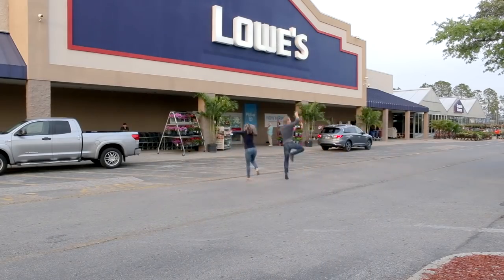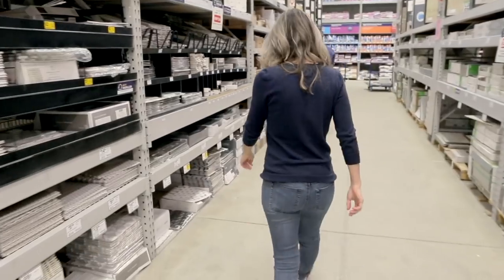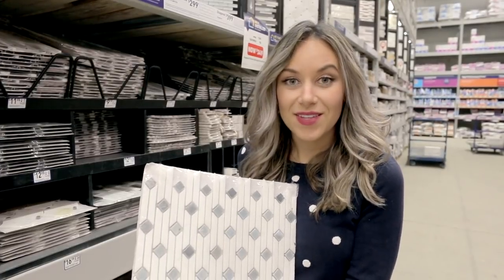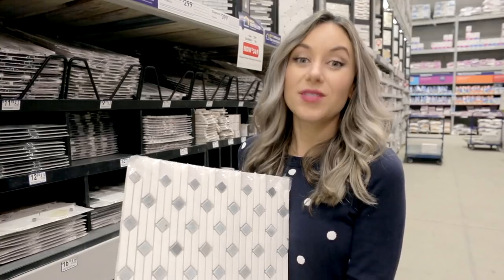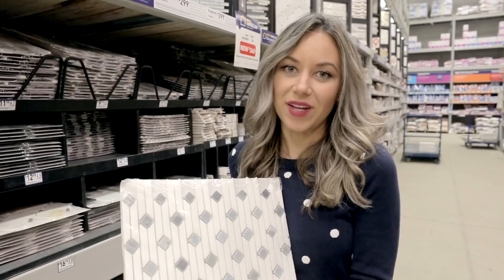Another wild Friday night date night here at Lowe's — you 30-somethings know what I'm talking about, hashtag adulting. We're here in the tile section and I'm looking for something simple but still unique, and it has to be affordable because we're on a budget. I love the pattern of these and I think they'd be great on a shower floor or for a backsplash, but since I'll be using pattern tile on the floor I think I definitely need to stick with white tile.